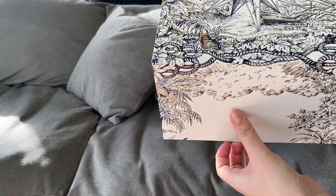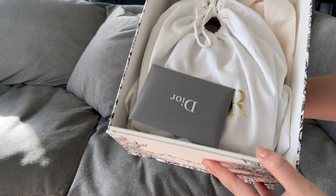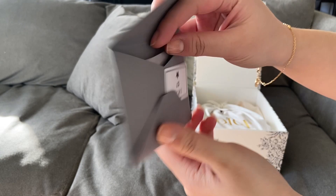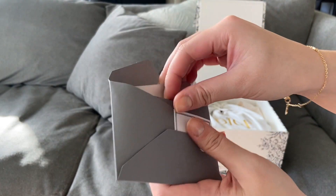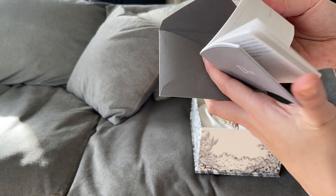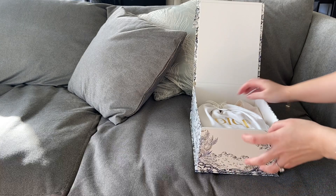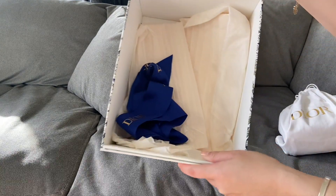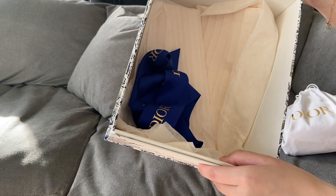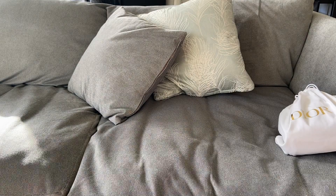The box opens with a little pull tab that just slots into the bottom, and on the inside we've got the authenticity card and also a care booklet or guarantee booklet. That came with the bag, and then inside the box there's also this ribbon which you can tie around and gift wrap. So that is the packaging, which is beautiful.